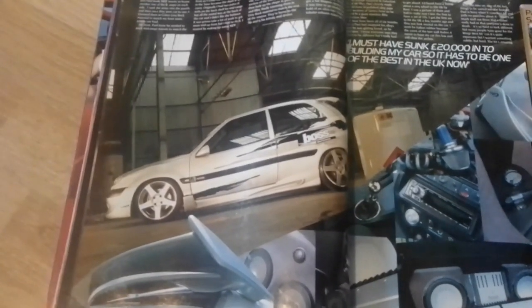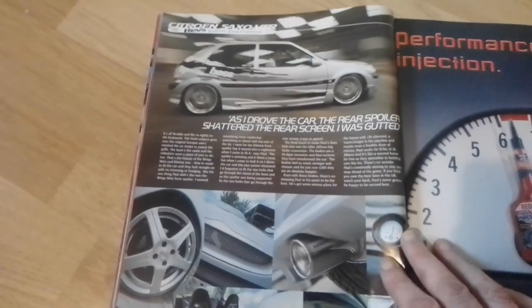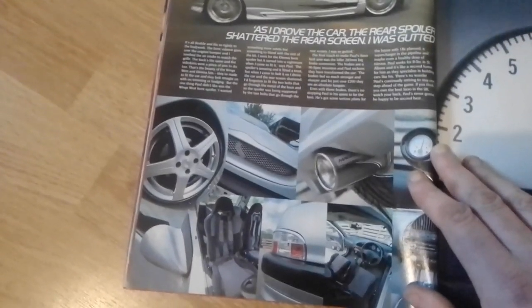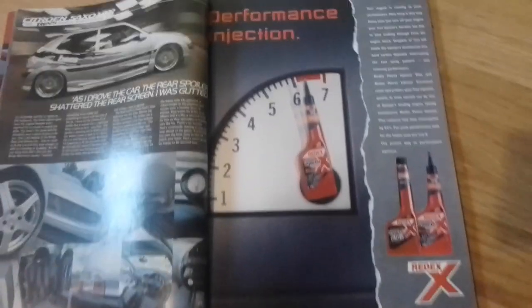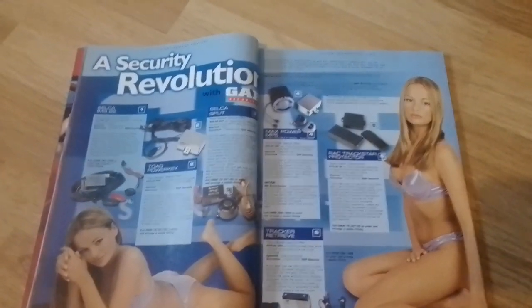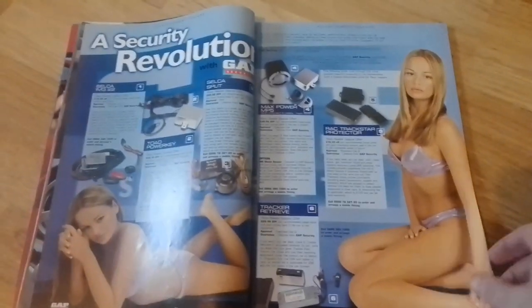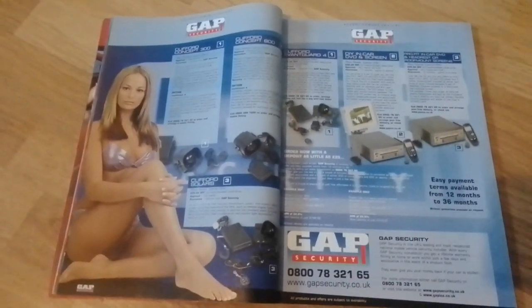Quite a lot of money spent on this Saxo. As he drove the car, the rear spoiler shattered the rear screen — he was gutted. Next up we have an advert for RedX, and then a double page spread for Gap Security featuring Nicola Ulian, one of the Max Power star babes back in the day, followed by another double page spread on Gap Security.